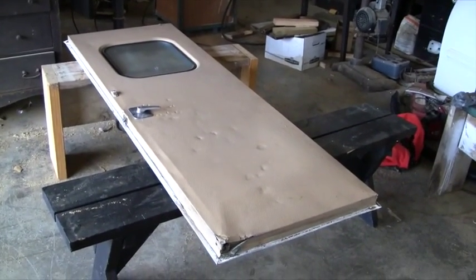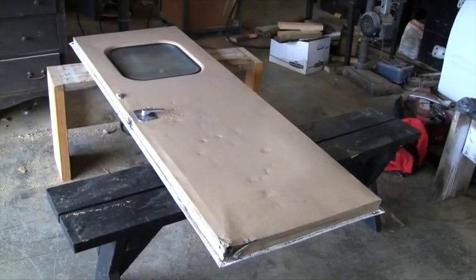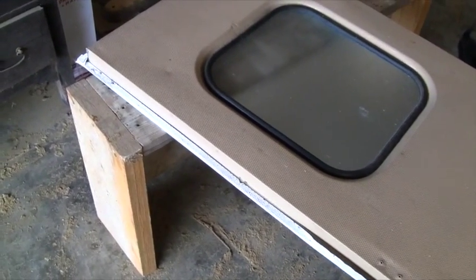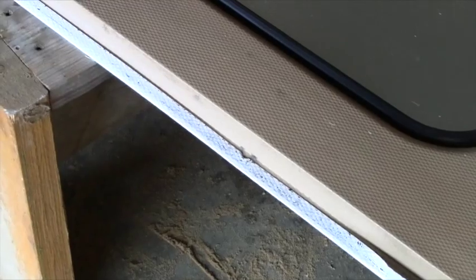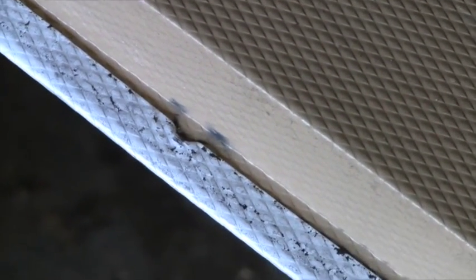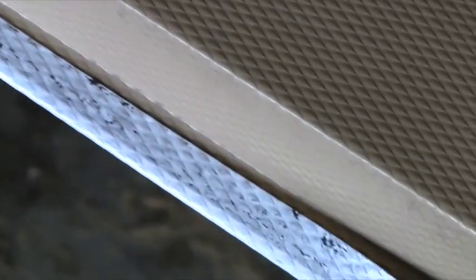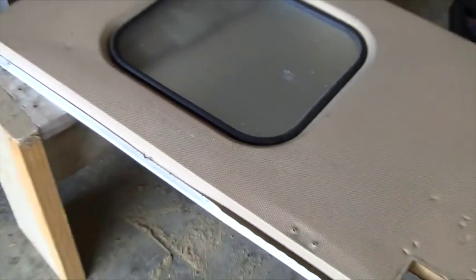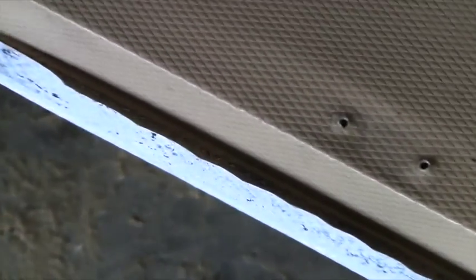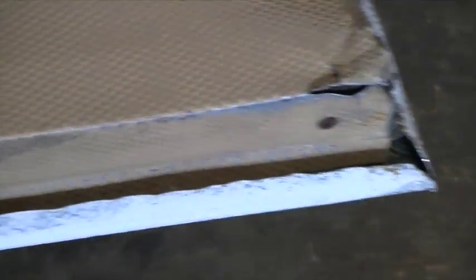This is the inside of the door, and it looks like the main way the skin is connected is that the outside skin was folded around over the edge. I'm going along here and folding that back, and we'll be able to take it apart once I get all of that folded back.